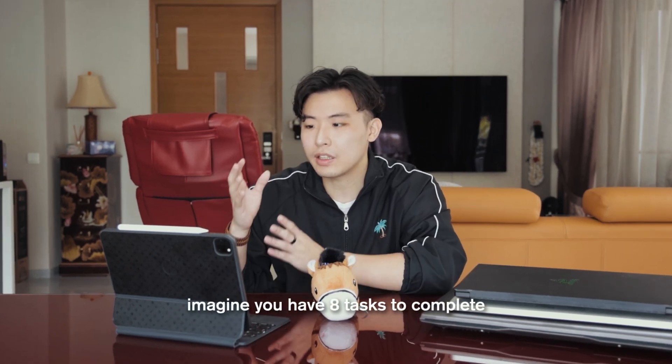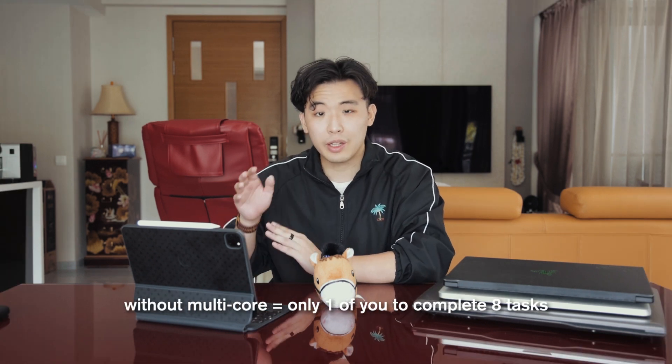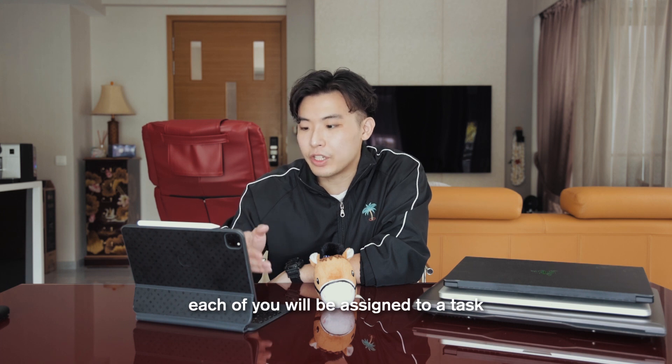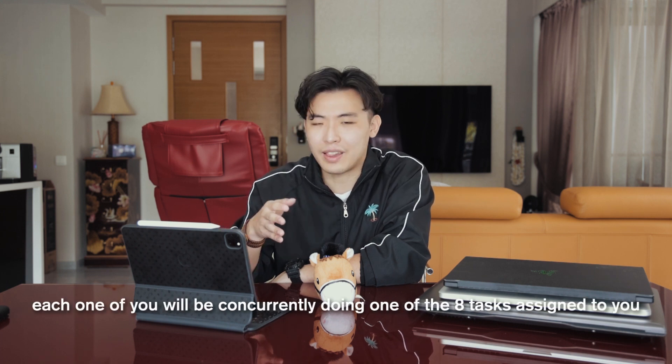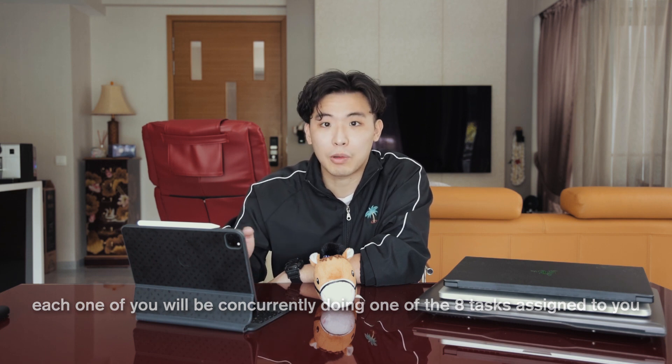Cores — having more cores makes it easier for your computer to run more programs at the same time. Think of it this way: without multiple cores, it's essentially just you handling eight different tasks alone, which is pretty inefficient. Multi-core is like there being eight of you, each assigned to one task, all working at the same time. That's why the more cores you have, the better your computer will be at multitasking.